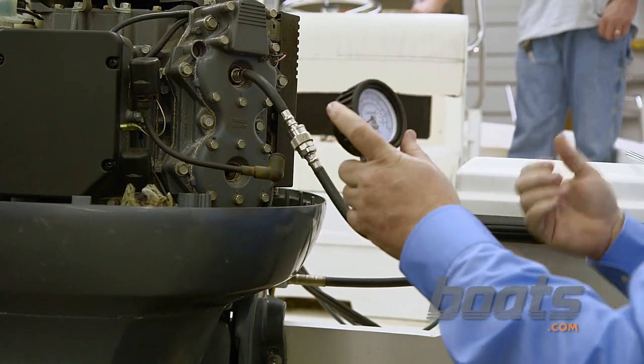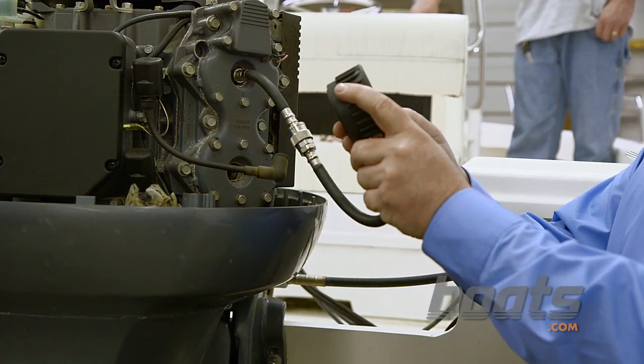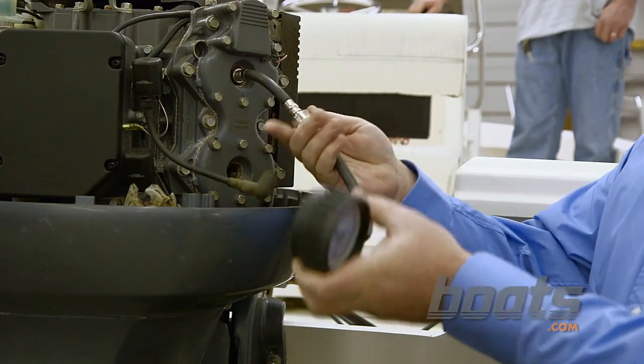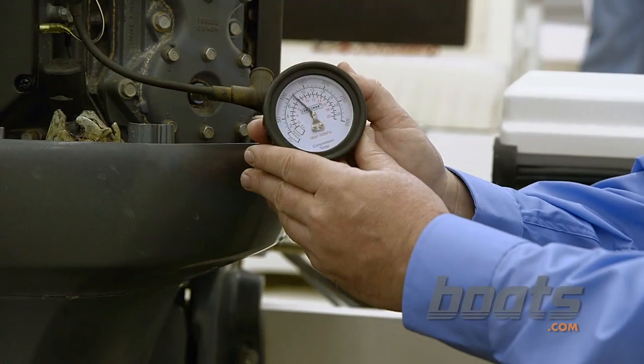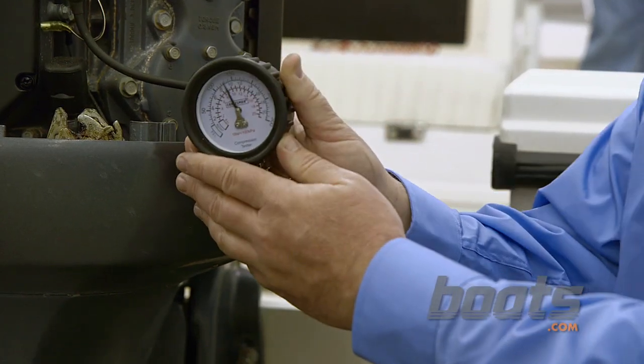Now we're ready to crank the engine over. We have 125 on that cylinder, and we have about 130 on that cylinder.